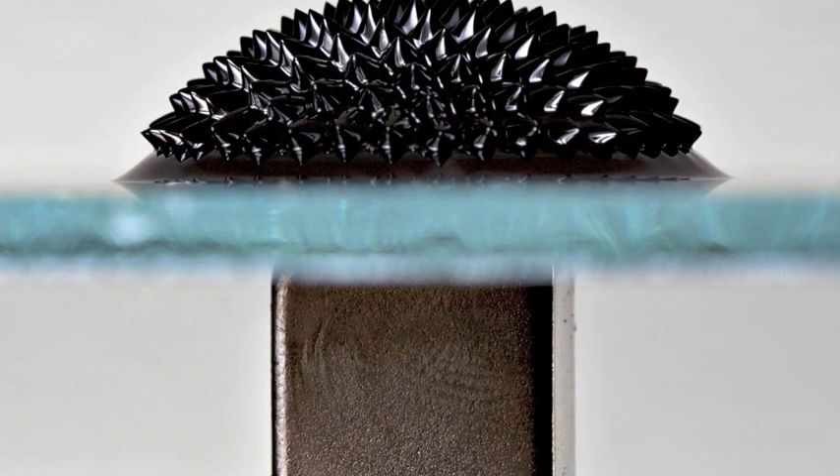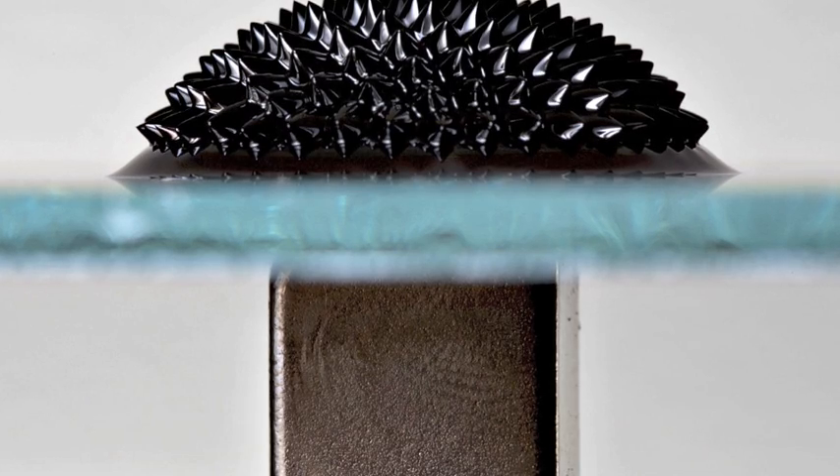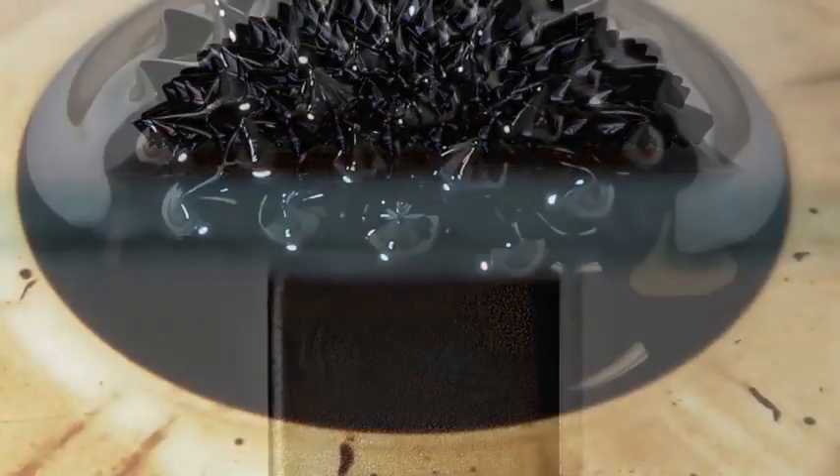Ferrofluid is made of oil, iron oxide — which is the chemical that makes it magnetic — and a surfactant, which keeps the iron oxide from coming out of the oil.